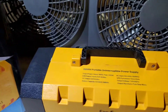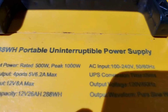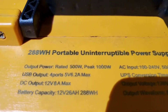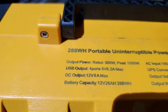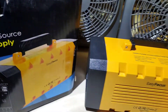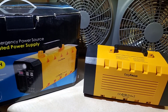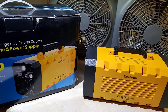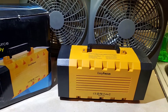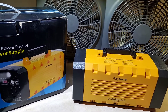You can see the unit model number and everything here. We had a power outage for a week and this thing kept the fans on for a long period of time — like almost two days. I have both fans on this one unit and I have three of these units.